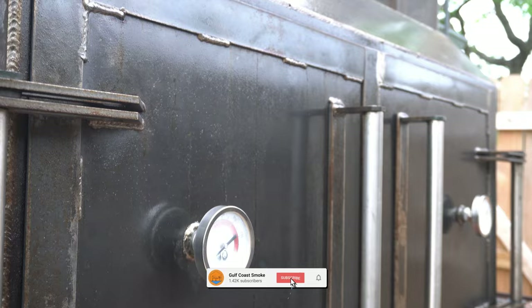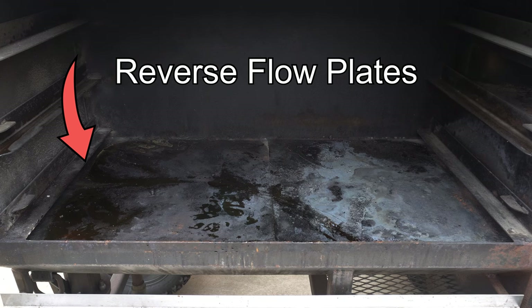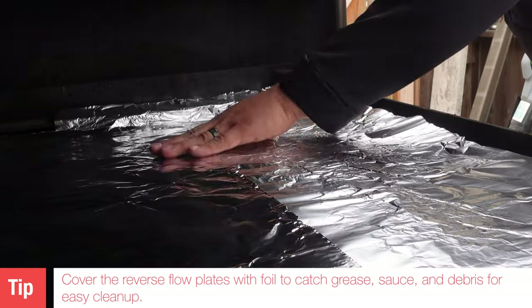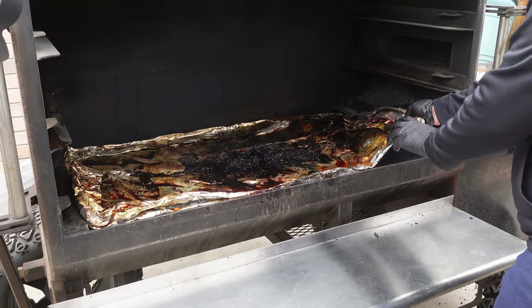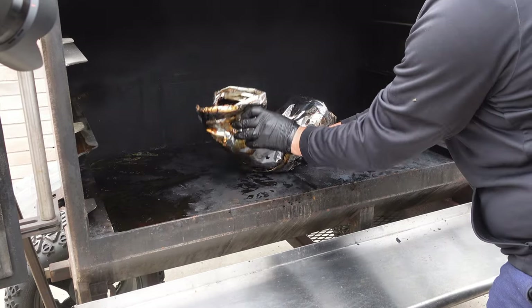I found a few ways to make cleanup easier and keep this thing looking beautiful. The first thing we noticed is those reverse flow plates get very, very dirty, especially if you're cooking a lot. We found that putting foil over the reverse flow plates instead of just letting the grease hit them makes for a very easy cleanup. We just did two competitions back-to-back weekends — there's a lot of sauce all over the foil, but I'm just rolling it up for a very easy cleanup.